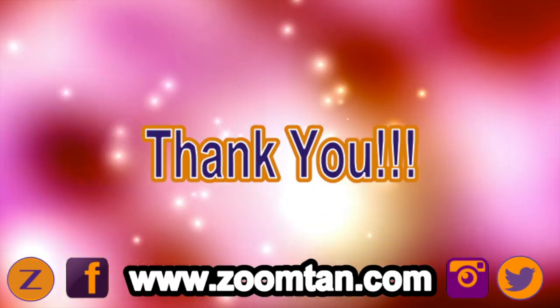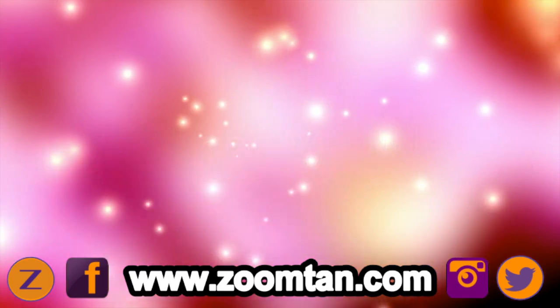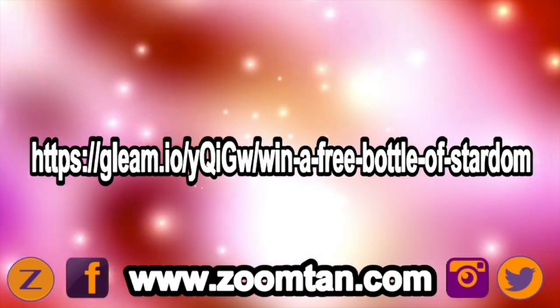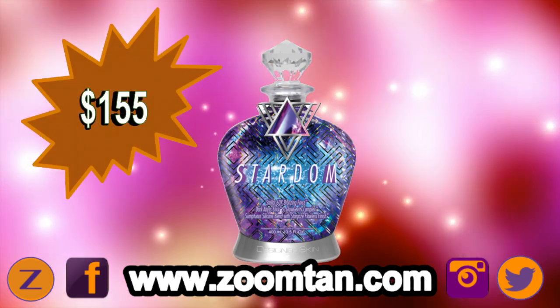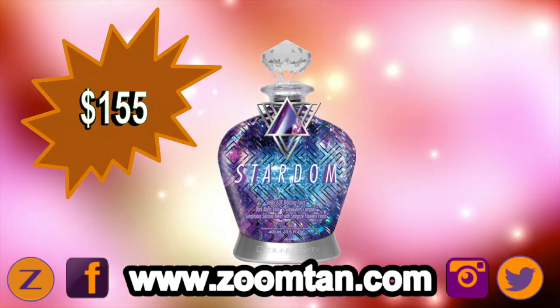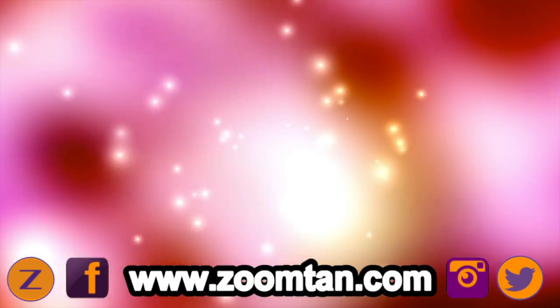I did also want to remind everybody to make sure that you look down in the description box below. You can click on that link and you can actually enter in to win a free bottle of Stardom, which is a $155 indoor tanning product. So definitely go down there, click on that, and make sure that you get a chance to win that bottle of lotion.